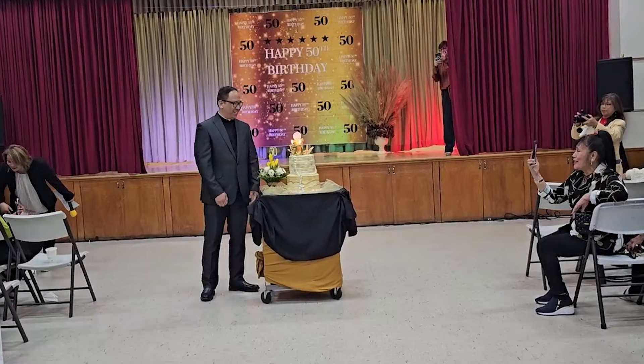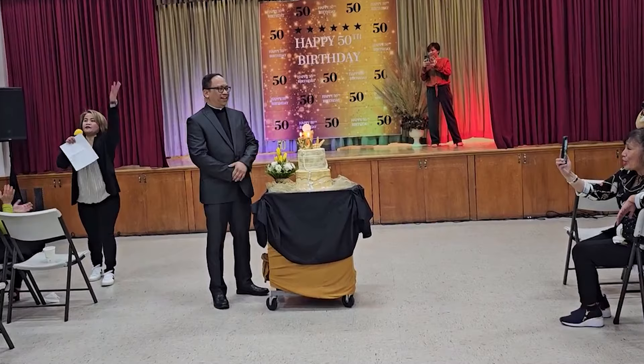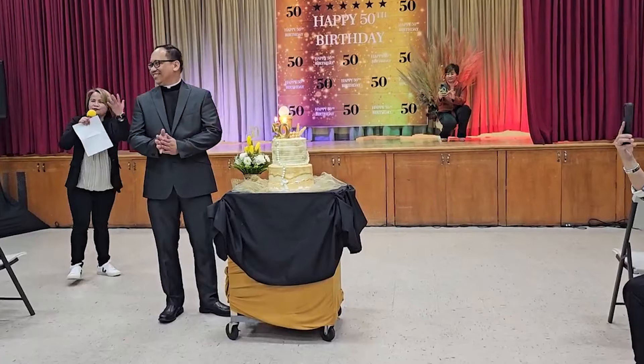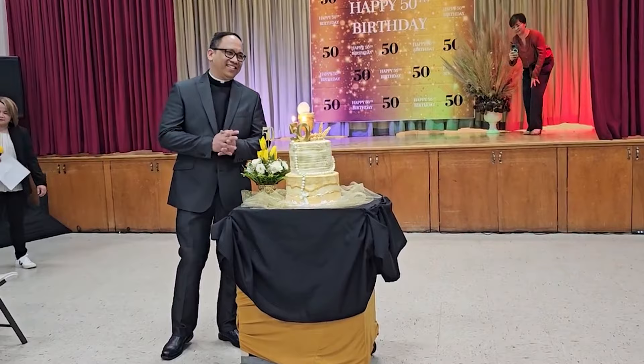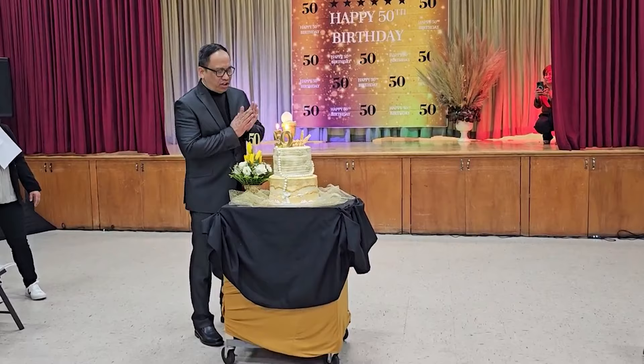Happy birthday to you. Happy birthday to you. Happy birthday to you. Come on, everyone — happy birthday to you. Happy birthday, happy birthday to you.